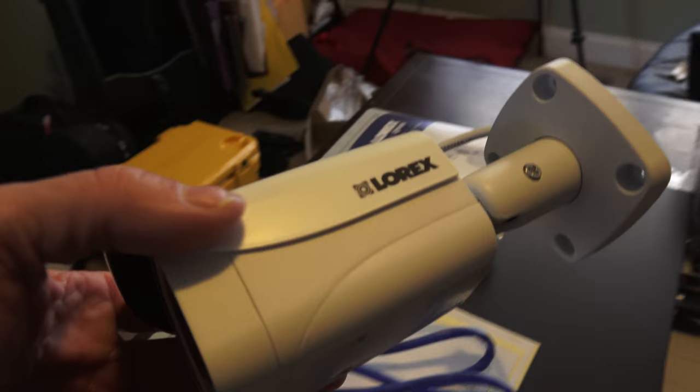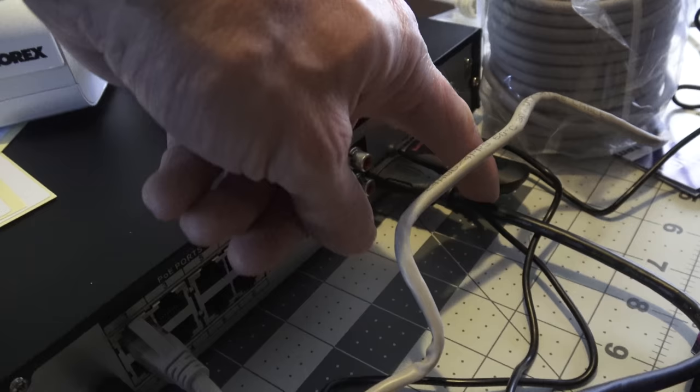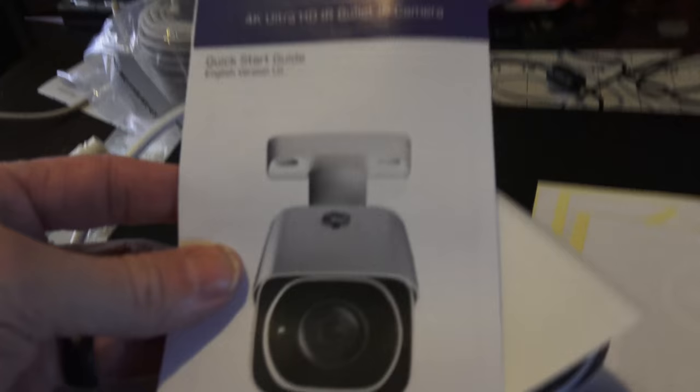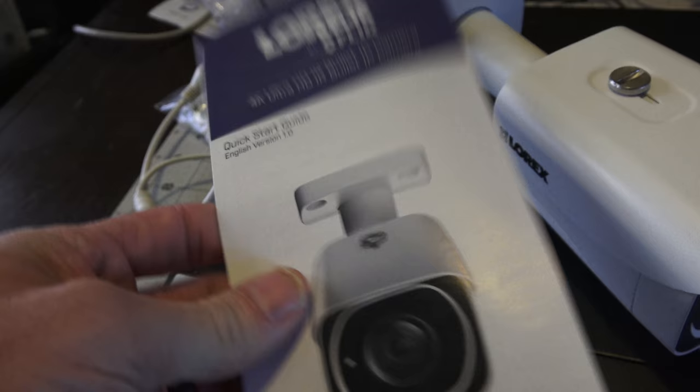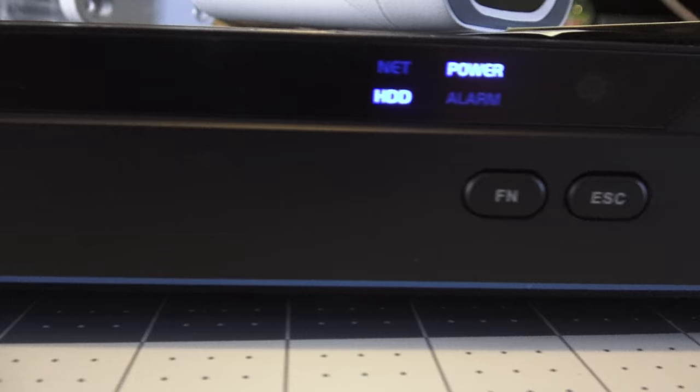The system comes with six cameras, a small Ethernet cable, what you need to power it, a small HDMI cable, a mouse, and a remote control. It also comes with a little booklet about the cameras and mounting ideas, some mounting hardware, and 60-foot CAT5E rolls — one for each camera. This is the NVR: the Lorex 4K Ultra HD, and you can see the buttons on the front.